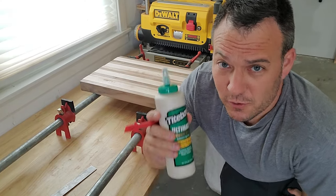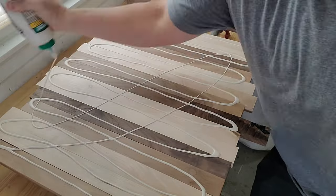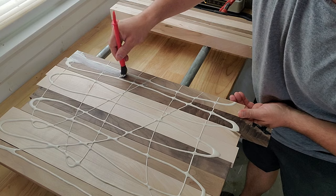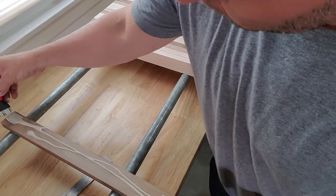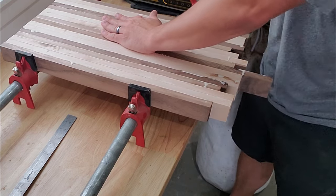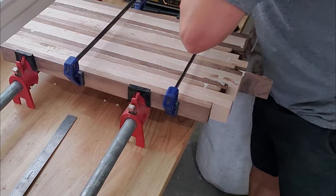Before I get started with this glue up, I want to point out that I'm using Titebond 3, which is non-toxic and FDA approved for indirect food contact — I'll put a link to this in my description. This glue is also waterproof when dry and has a longer working time. Be sure to use plenty of clamps for good even clamping pressure. This thing's pretty much ready to go — we're going to let it sit overnight and see how it looks in the morning.